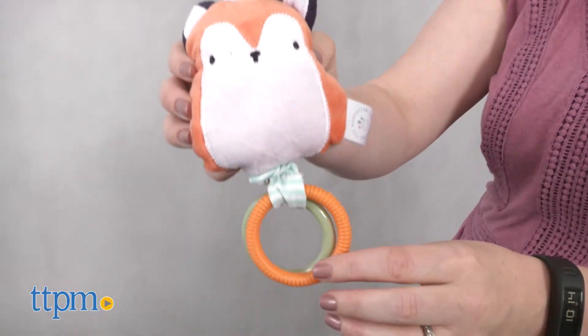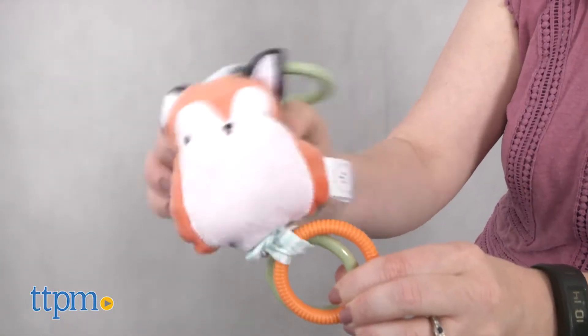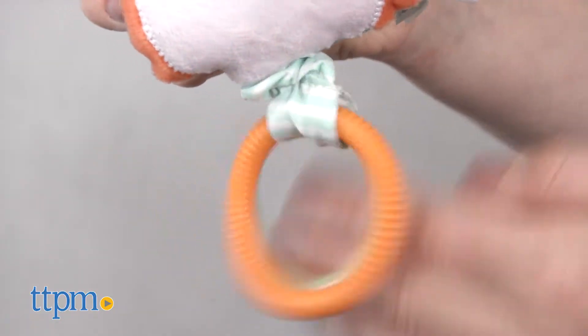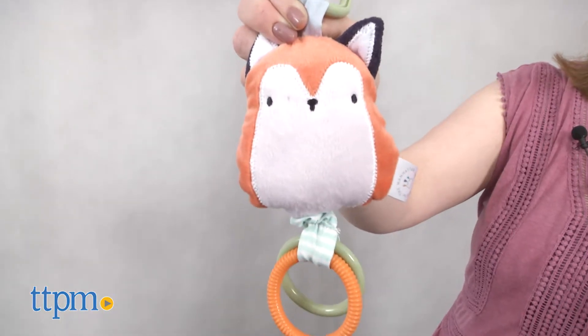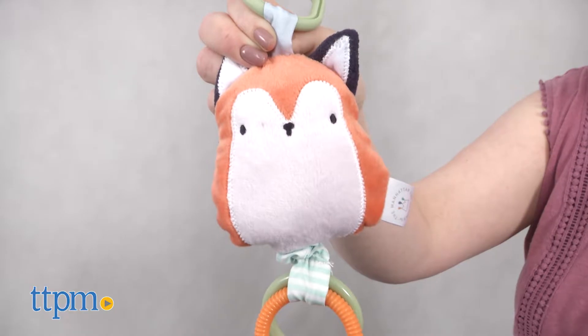Give the fox a shake to hear a soft rattle sound inside. The two clacker rings hanging on the bottom will also make noise when baby bats at the fox. Pull down on the clacker rings and the fox will vibrate as the rings travel back up. It's a nice way to introduce babies to cause and effect. This toy is for ages birth and up.